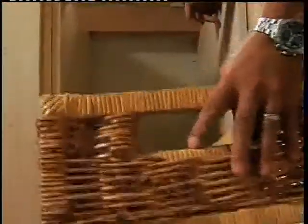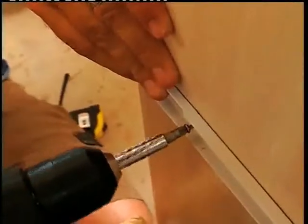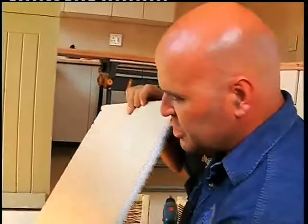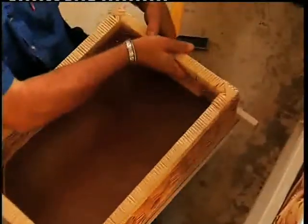We are going to look at the bottom of the top and put the top of the bottom on the bottom.